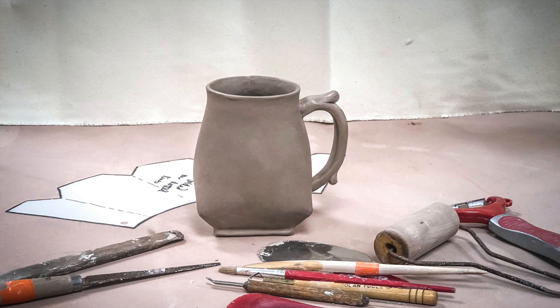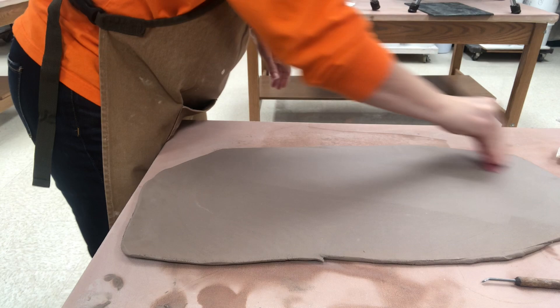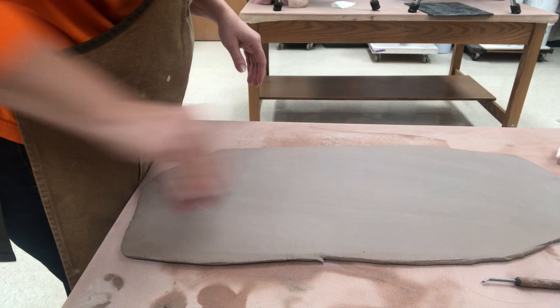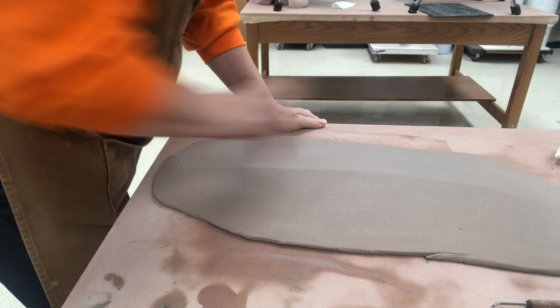In this video I demonstrate how to make a conical slab cup with four darts in the bottom. Off camera I have previously rolled this clay and now I'm just ribbing it to compress the surface to make it stronger. If you would like to see how I rolled the clay with the slab sticks and the rolling pin to stretch it and get it nice and even, just check out one of my other videos.